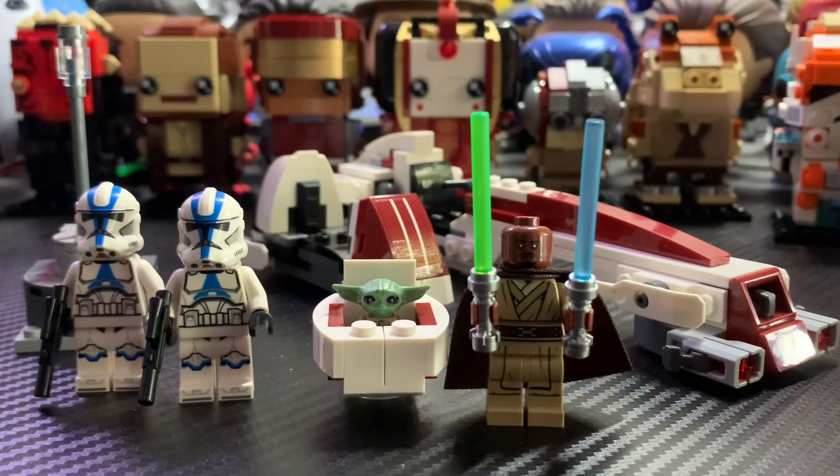Hello guys, LEGO Master Reviews here and today I'll be reviewing the LEGO Star Wars set 75378 Bark Speeder Escape. This set is 221 pieces and retails for $29.99 in the US.